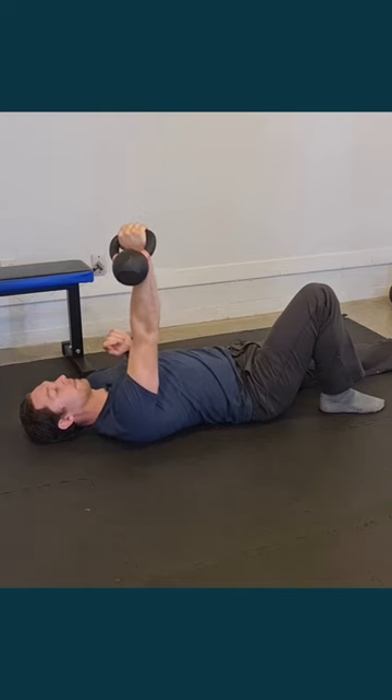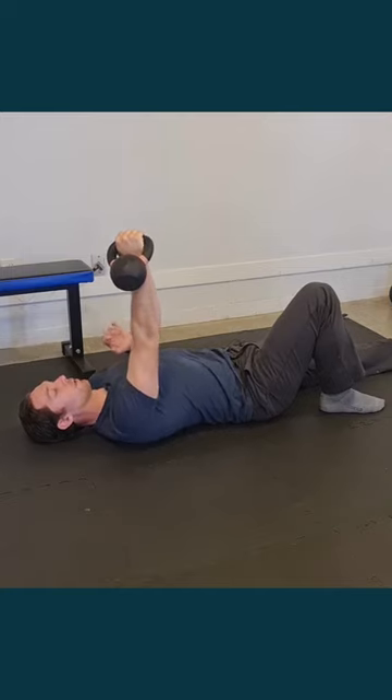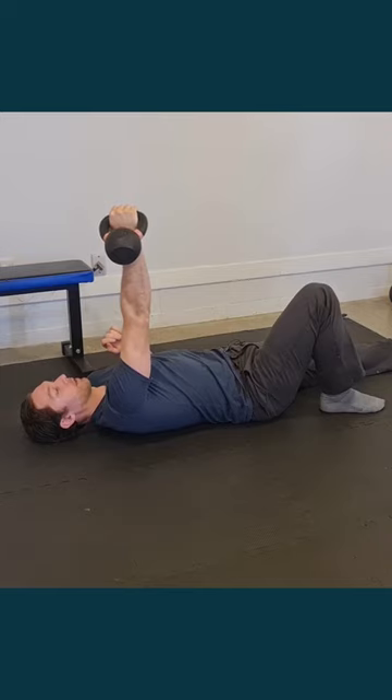We call this straight arm strength, as opposed to bent arm strength where you're doing a push up, chest press, bench press, or dumbbell press.